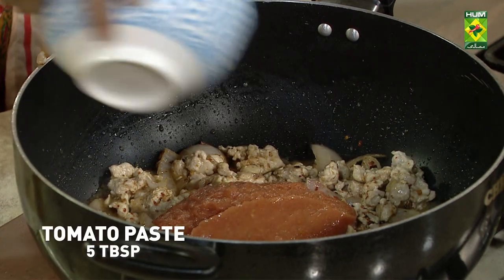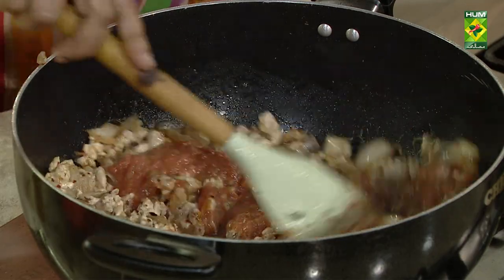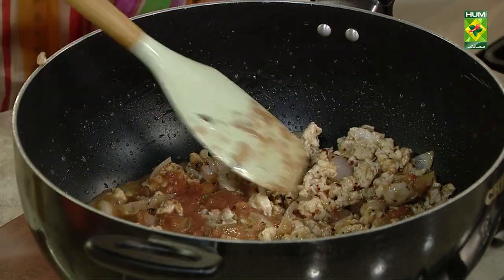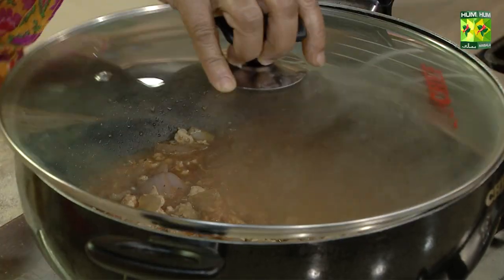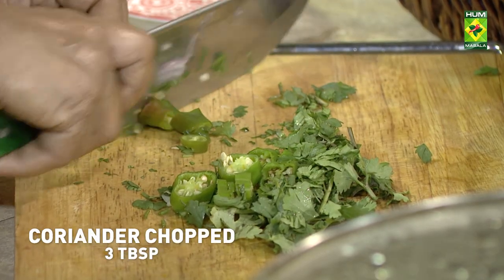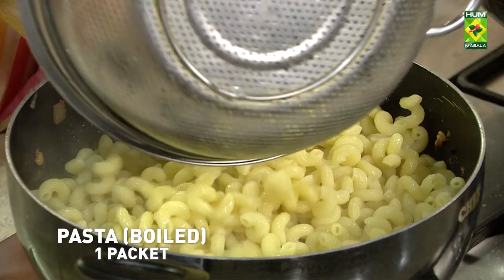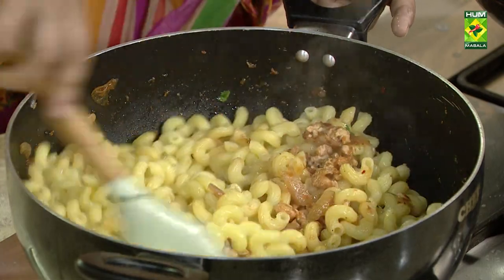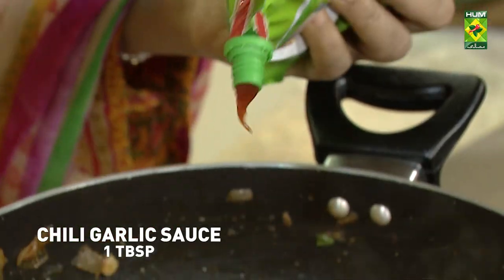Tomato paste and garlic. Let's mix it with pasta and garlic sauce.